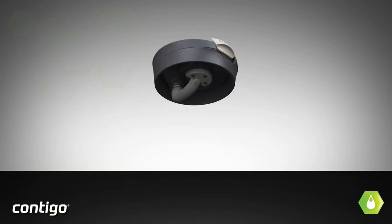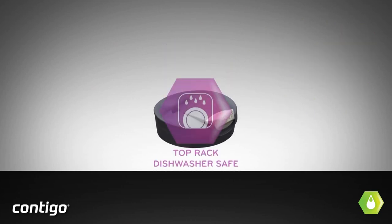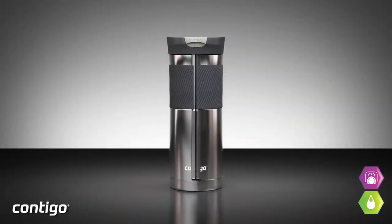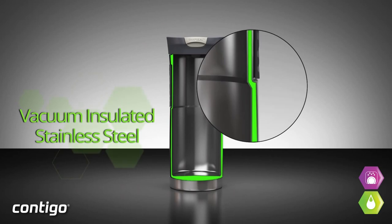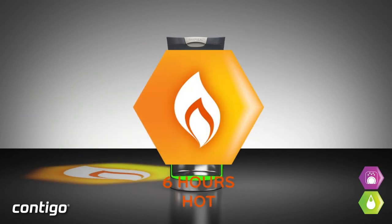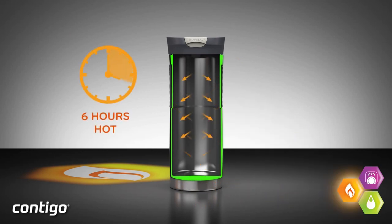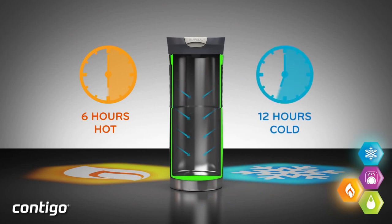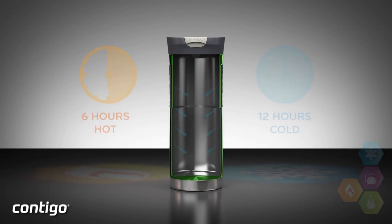The Byron also features Contigo's snap seal lid. With an easy flip of your finger in the back, the spout opens up front and you're ready to drink. When you're done, snap it closed and it's sealed. The best part of this system, in my opinion, is that you never have to touch the part of the lid you drink from. Some other designs have a snap lid that works perfectly for sealing in your coffee, but the lid covers the drinking spout — meaning when you go to open it, you're touching the part you drink from, so not only are you potentially adding germs, but you're getting coffee on your fingers. None of that business with the Byron.